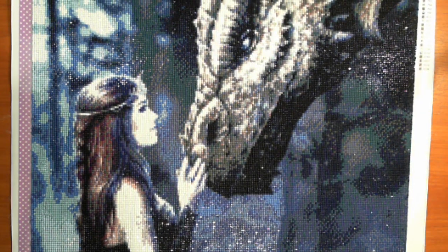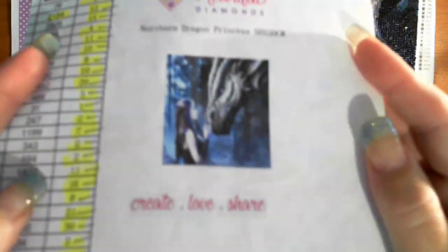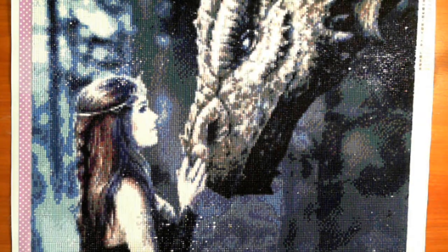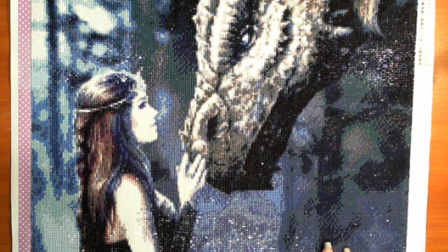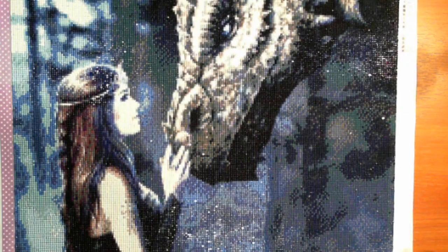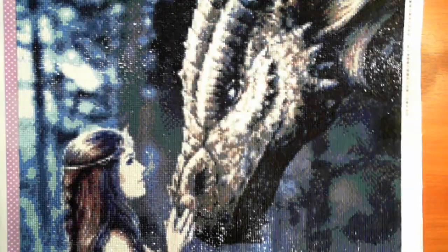Hi, this is Fee from Diamond in the Rough and this is a post review of the Northern Dragon Princess 50 by 50 from Heartful Diamonds. I had 30 colors. I've actually stopped giving how much I paid for these because I share my YouTube clips with those I give the gifts to, so I don't like saying how much I paid for something when I'm giving the gift away.